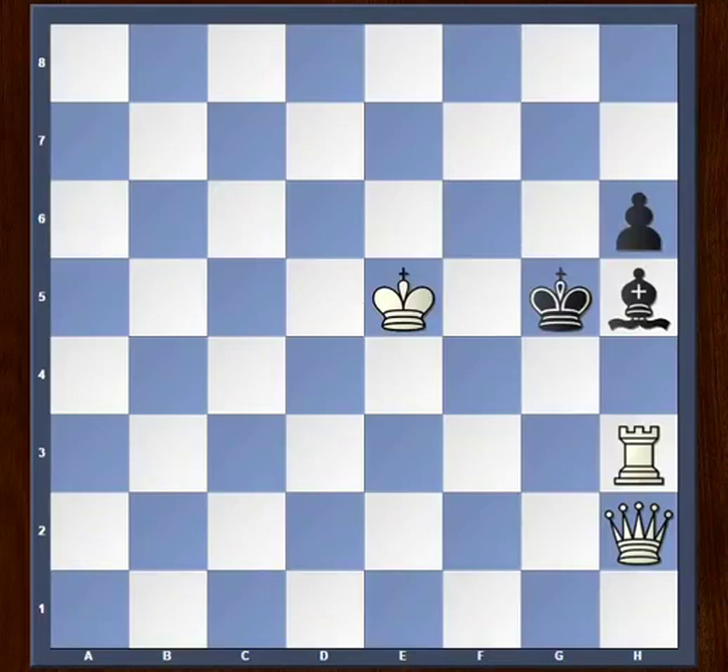Hello chess friends. I've got a beautiful chess puzzle for you today. This chess problem was composed by the king of chess problems, Sam Lloyd himself. It's white to play and deliver checkmate in two moves.